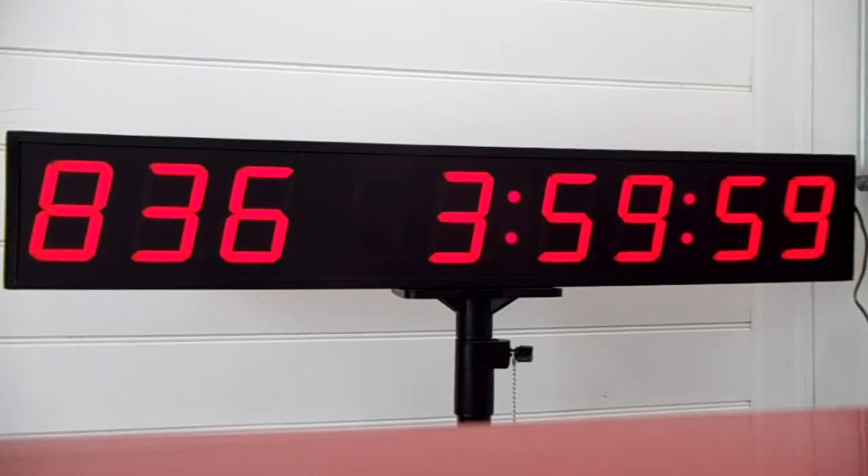Same with the next one — push the across arrow and you can change it to 22 hours easily. 59 minutes, 59 seconds.